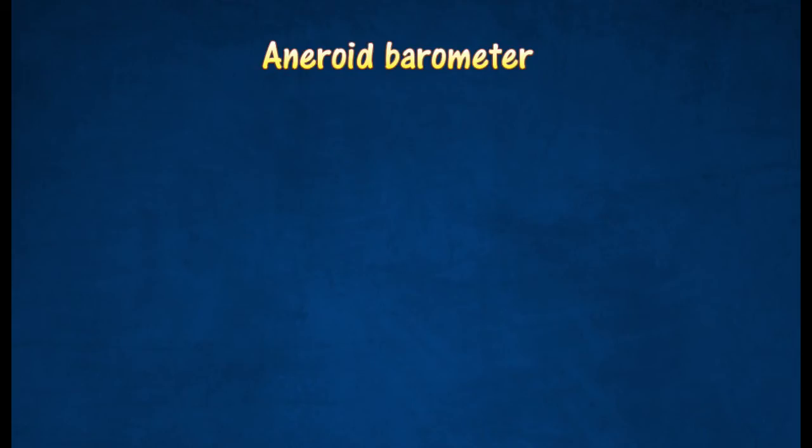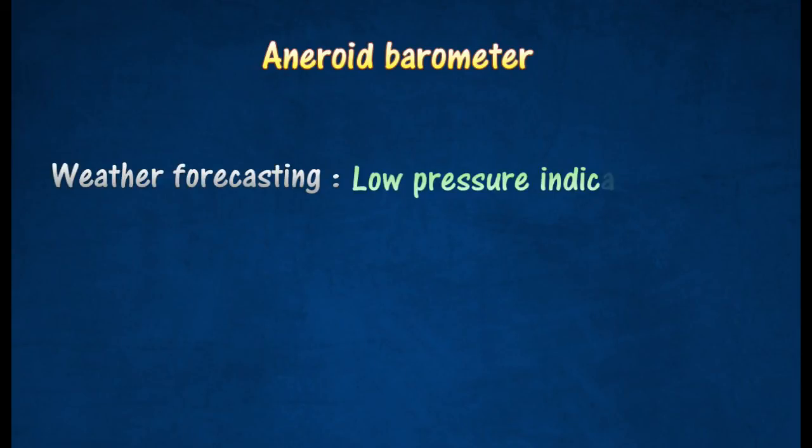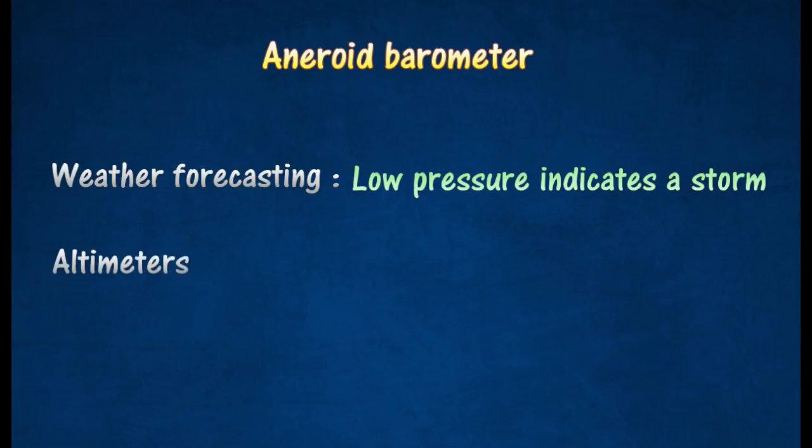Aneroid barometers are commonly used for weather forecasting. Generally, low pressure indicates an approaching storm, while high pressure is associated with fine weather. They are also used as an altimeter in aircraft for measuring height, since air pressure decreases as height increases.